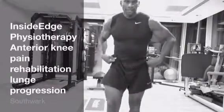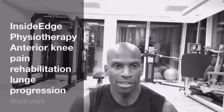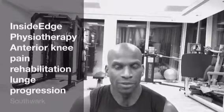So there you have it. This is the start of your journey for patellofemoral joint rehabilitation using exercise therapy. The number of sets and reps is really down to your physical therapist, or if you don't have a physical therapist or a trainer, it's down to symptom provocation. This should not provoke your symptoms.